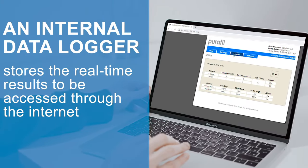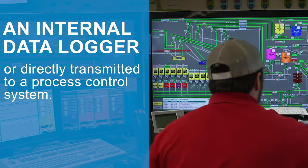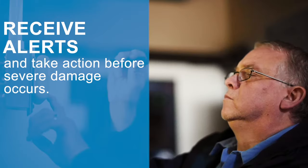An internal data logger stores the real-time results to be accessed through the internet or directly transmitted to your process control system. Receive alerts the moment your air quality becomes harmful and take action before severe damage occurs.